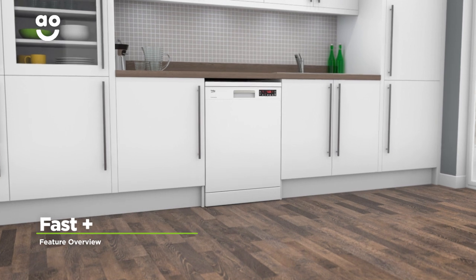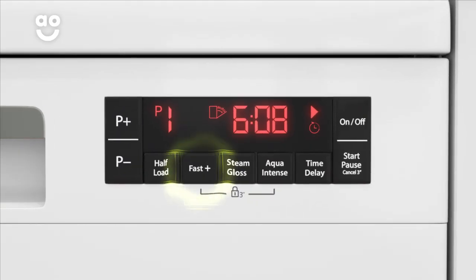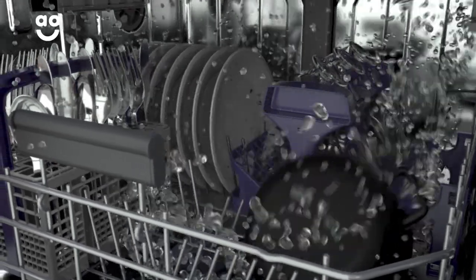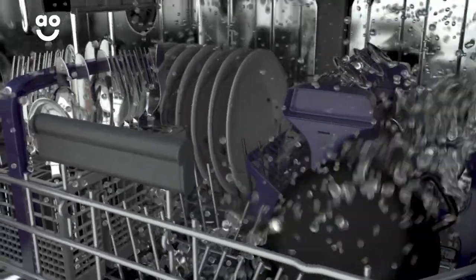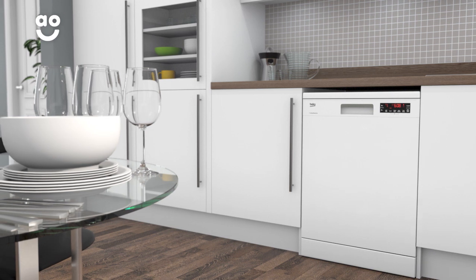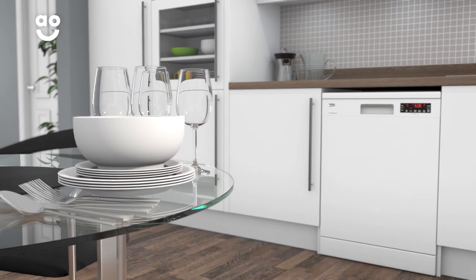The fantastic Fast Plus function shortens the length of your chosen wash cycle. Simply select the programme you want, followed by the Fast Plus button. It automatically increases the wash temperature and water pressure, which shortens the programme by about seventy percent. This not only means you save time, but you save energy as well. So whether you're preparing a quick snack or cooking a family meal, you'll always have clean dishes fast.